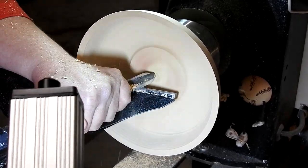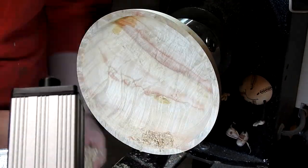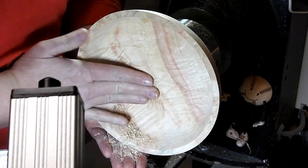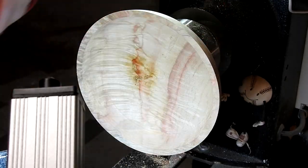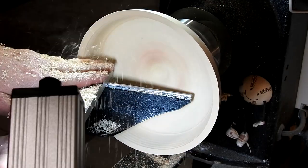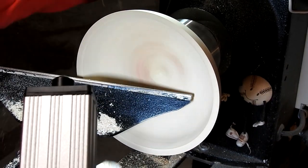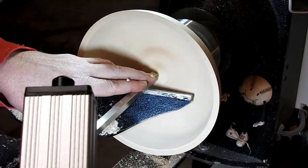Then here I'm just flattening the bottom of it and filling some holes with CA glue and sawdust. In this scene I'm using my one inch scraper, and then I'm flattening the bottom with my Easywood Tools square cutter to make sure it's entirely flat.